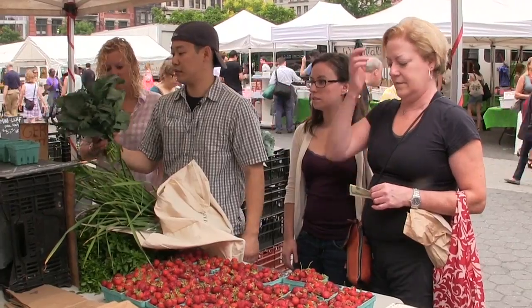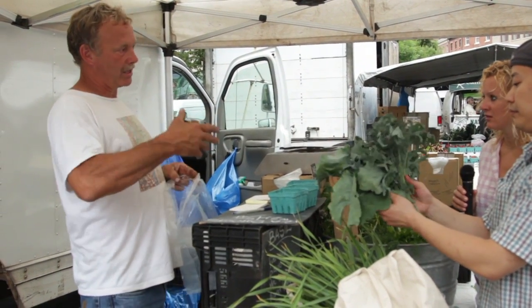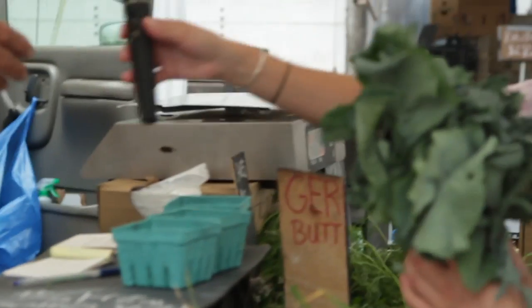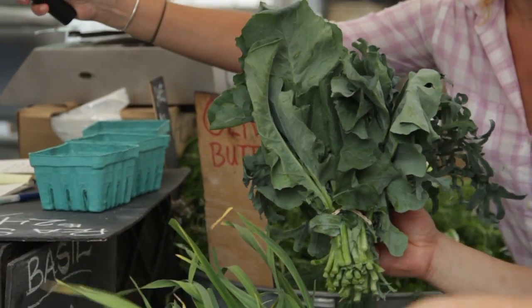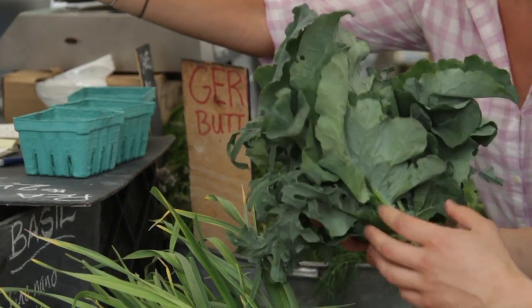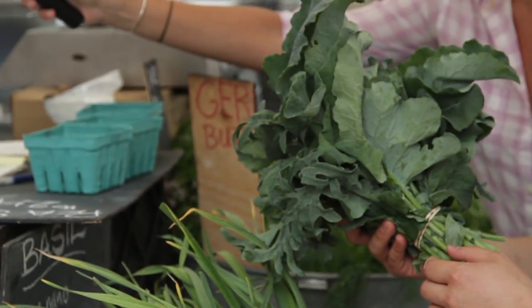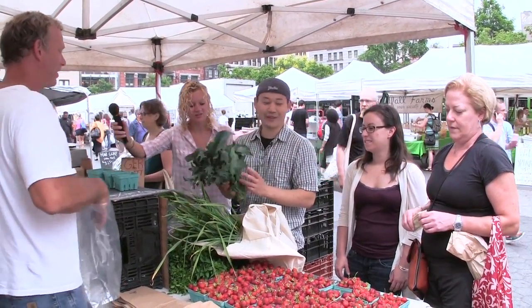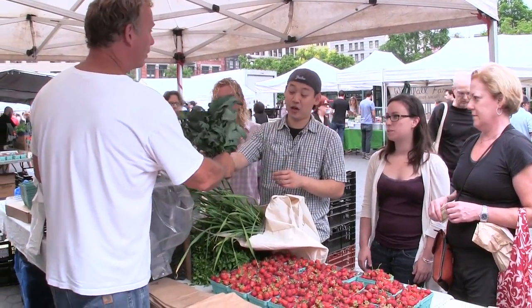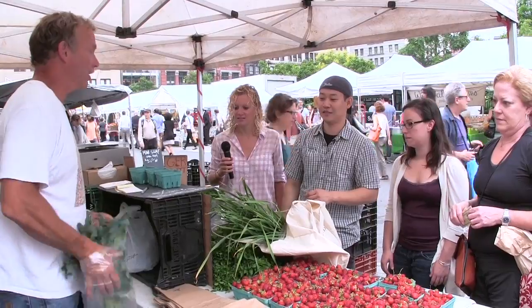I'm going to get a bunch of this — is it like a kale? It's like Italian broccoli, an Italian cutting broccoli. Instead of just taking leaves off a regular broccoli plant, this is a strain from Italy with the best tasting leaves. It makes a little head of broccoli, which we cut off — we want the leaves. It's not bitter like kale; it's more nutty and just delicious.